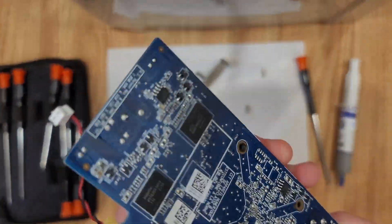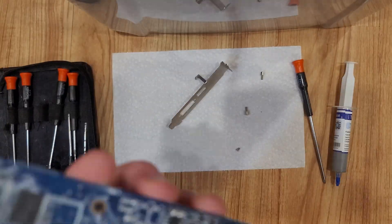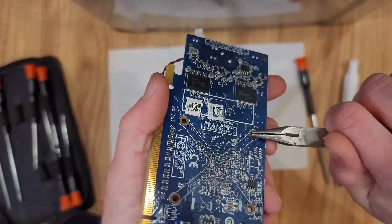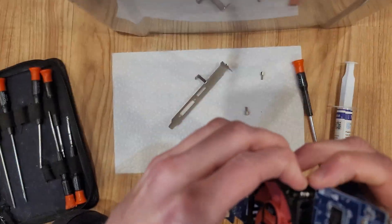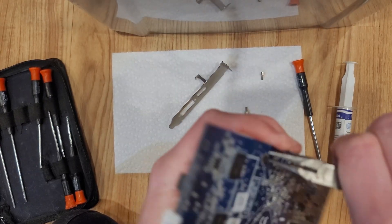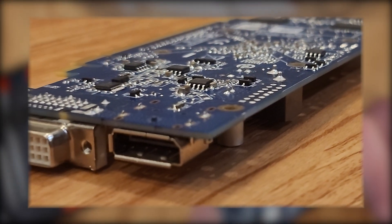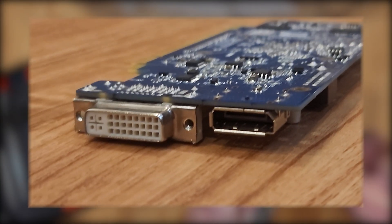It's not all bad. The 7470 does support DirectX 11, so it can probably start most modern games. It also only has a 27 watt TDP with no external power connectors, so you can throw it into just about any system without having to get a new power supply. The video outputs are decent as well, and it comes with one DVI and one DisplayPort version 1.1.